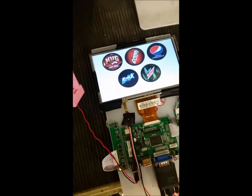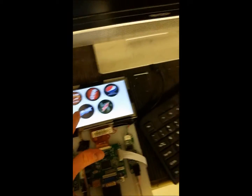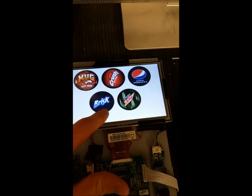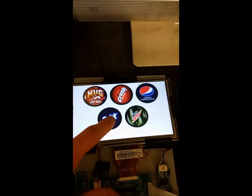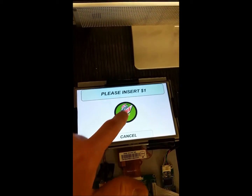This is our touchscreen for our vending machine, running off of a 12-volt battery. This is a homemade GUI written by Mike. Here's how it works: you select your soda, then you insert your dollar, or you can cancel. There are different choices — you can go back, and if you were to select a soda...